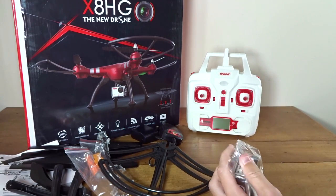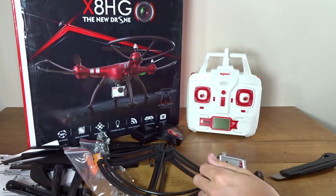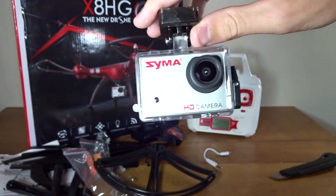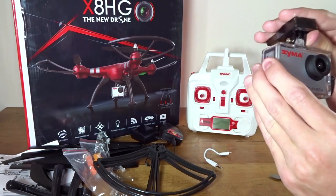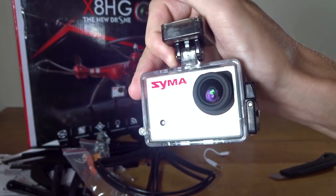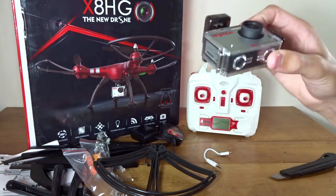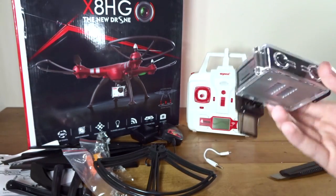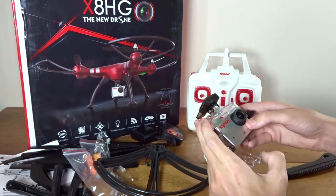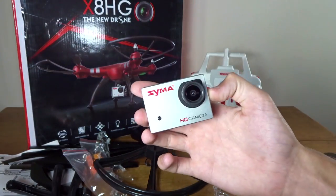Here we have the camera, which came in its own separate bag. It looks sort of like a GoPro, maybe just a tad bit smaller — about the same size as my SJ Cam SJ5000X. The lens is nice and clear. The case isn't waterproof. You can take the case off and the camera just slots right out. This is very light because it does not have its own internal battery.